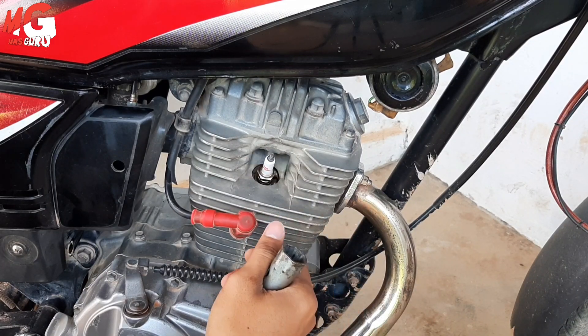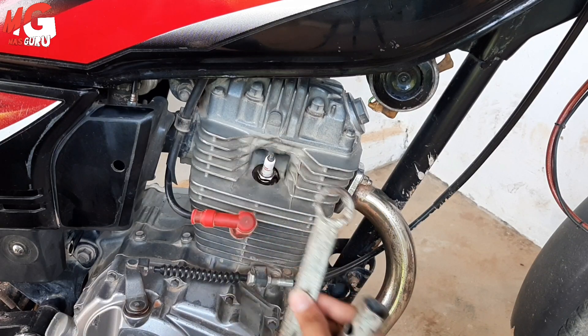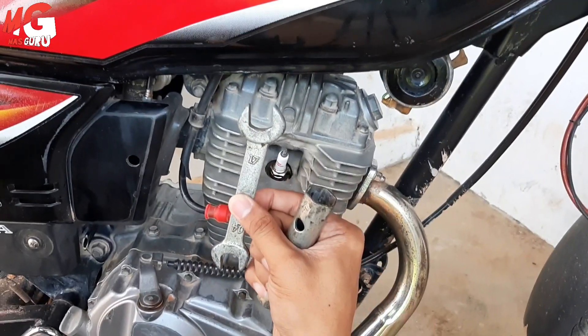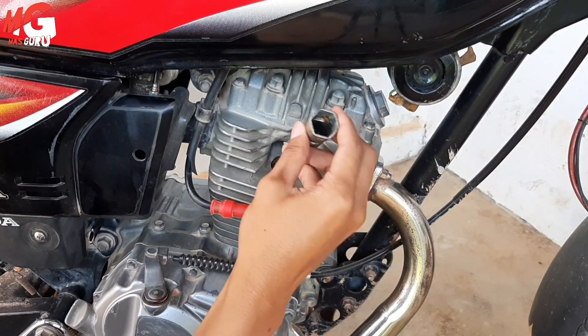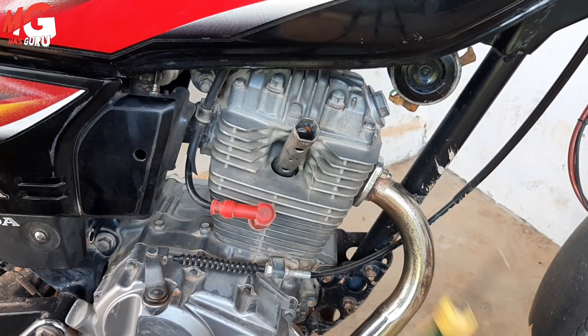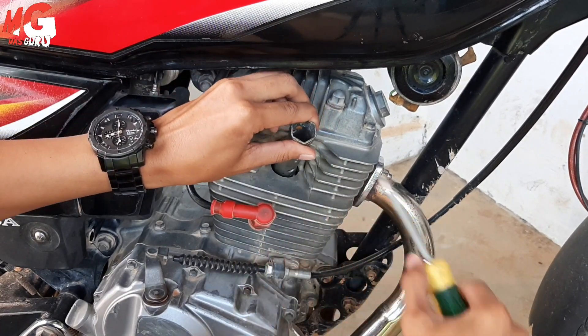Namun untuk kondisi motor tertentu itu akan susah untuk memakai kunci biasa. Jadi lebih baik yang pasti bisa adalah kunci busi seperti ini. Caranya kita masukkan saja, kemudian kita sediakan kunci ring, tinggal kita putar saja.